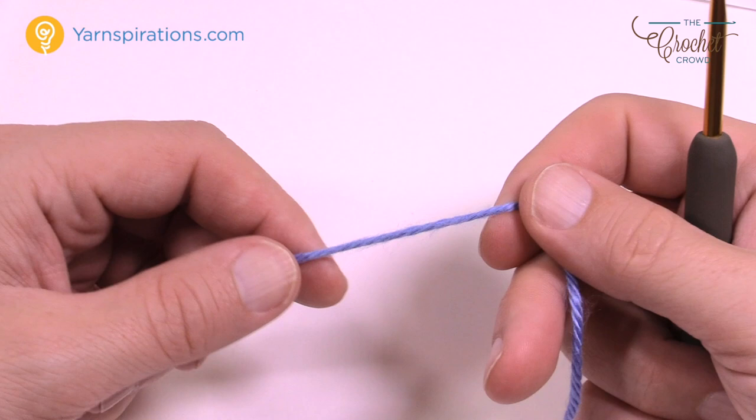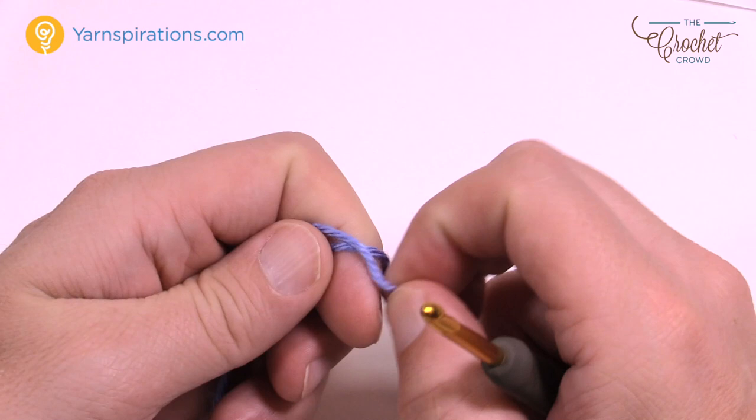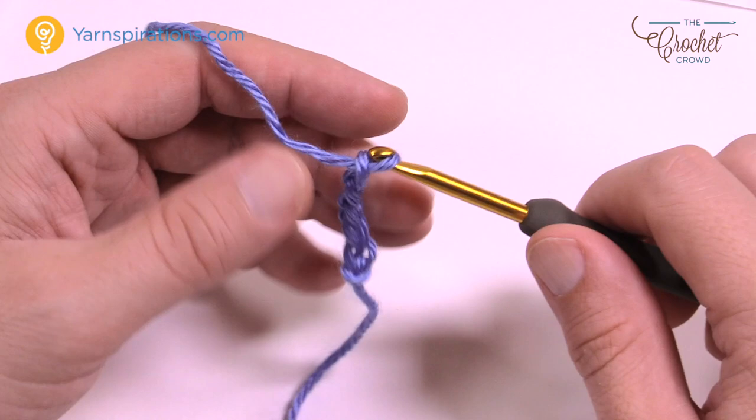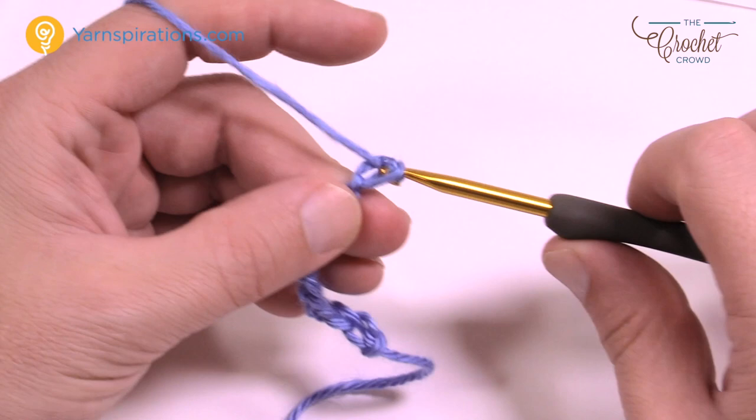I've switched to blue yarn — it's easier to see on camera. I'm going to create a slipknot and chain a total of 12. So 1, 2, 3, 4, 5, 6, 7, 8, 9, 10, 11 and 12 — that's your starting chain.